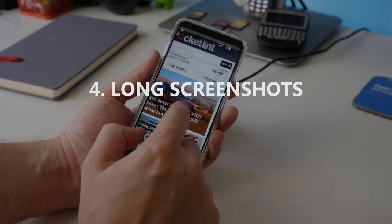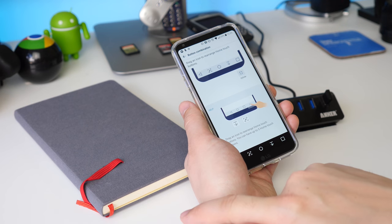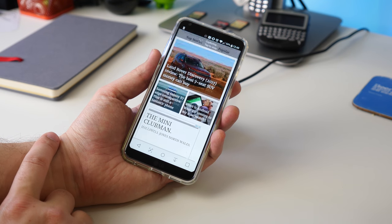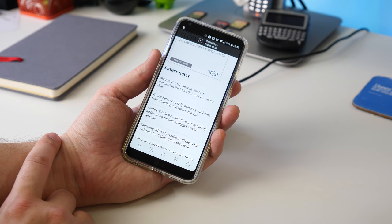To take a long screenshot, the easiest way is to add the Capture Plus button to your home screen buttons. Then when you're on a long page, tap it and choose the Extended View option. It'll then take a screenshot of the full page you're on.